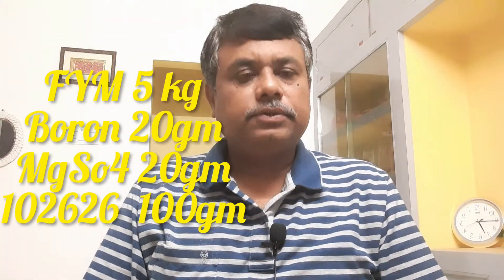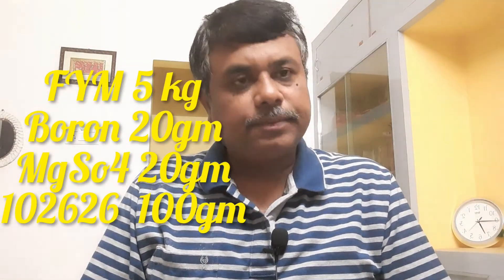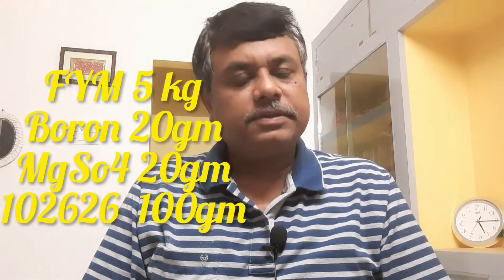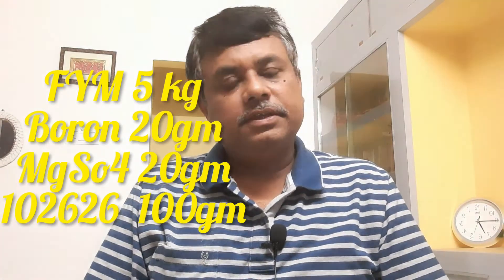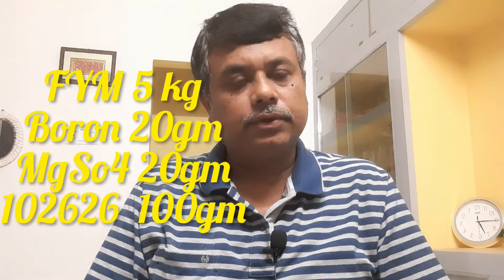If you add 10.5% of the species, add 10 grams for the purpose. Add 10.7 grams of the species. While the species are healthy, they will really improve, and the species will grow well as a result.